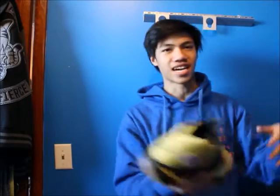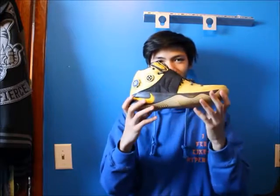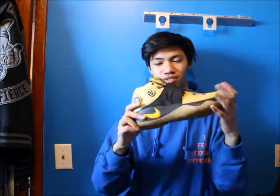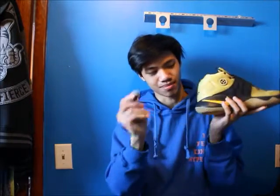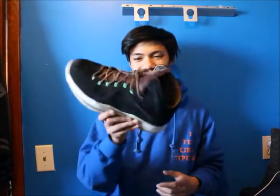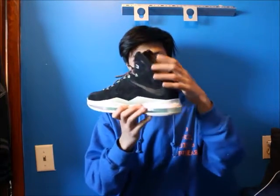Next is the Kyrie 2 All-Star — unreleased. He did not make it to the All-Star game, but it's an amazing shoe overall. Some stuff comes off of it which is pretty cool. Next in the collection is the LeBron 10 Mint — super super nice quality suede.